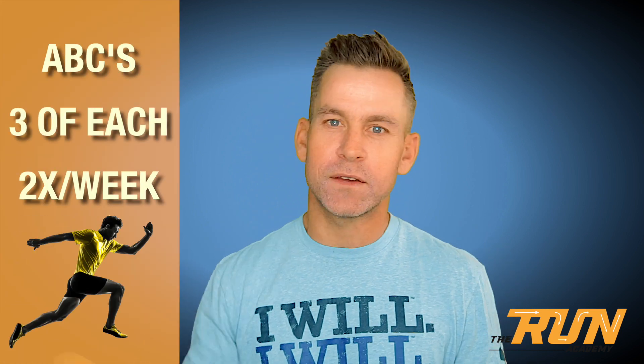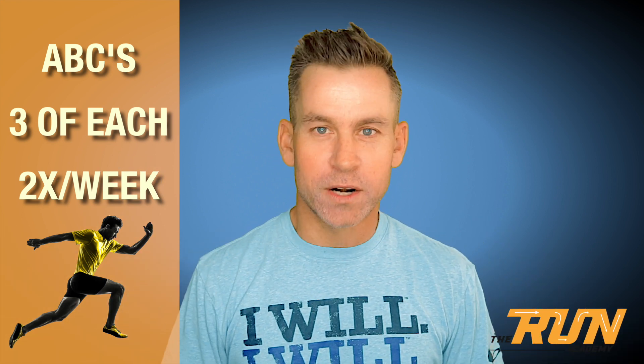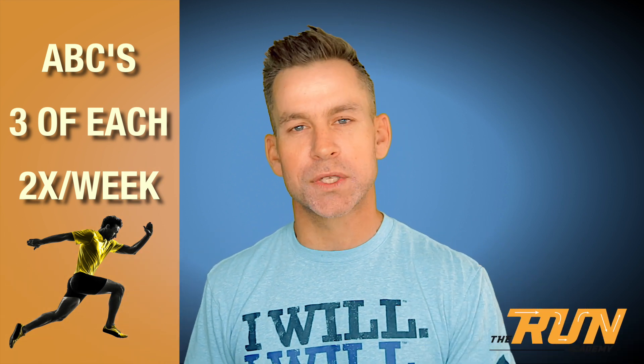Here's your homework this week: from now until the end of this training program — and for your life as a runner — I want you doing these drills twice a week. You pick which days. Ideally, do them right before a workout so you really reinforce what we're looking for in the stride. Really focus on good posture, good technique, being nice and tall, confident, and working on all the components we talked about last week. Get your ABCs done this week, and we'll talk to you soon.